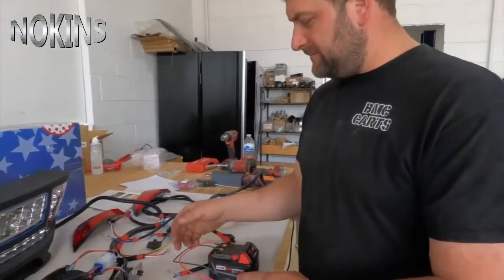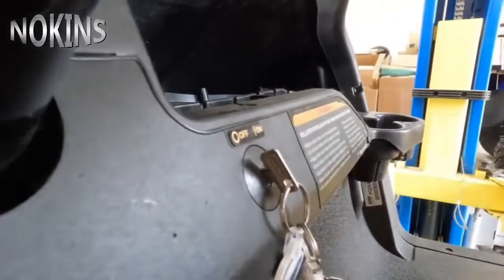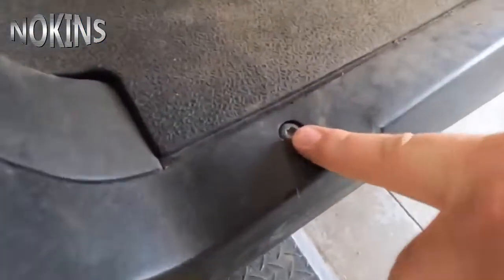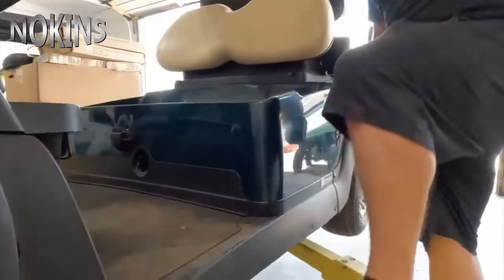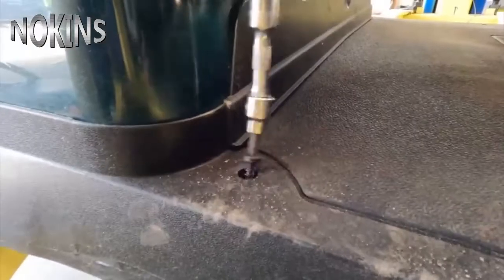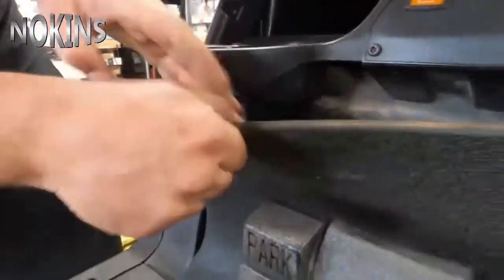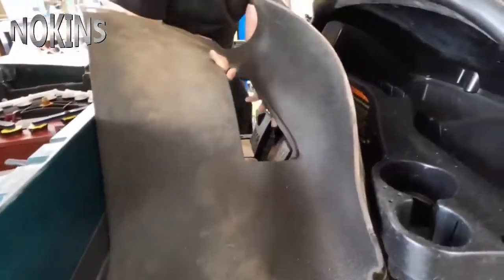First thing we're going to do is make sure the key is off — we're in the off position. Then we'll flip this into tow. Next, we're going to take our T40 and remove these screws on the floor — two on the driver's side and two on the passenger side. Now we'll start by removing our floor mat, pulling up on the cup holders a little bit and pulling the floor mat down.